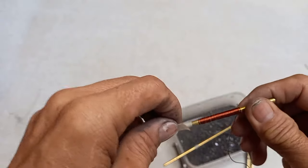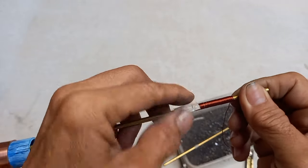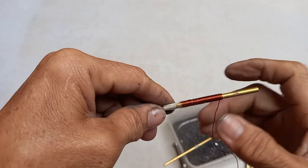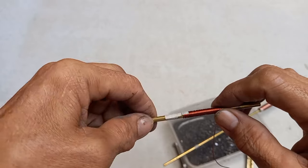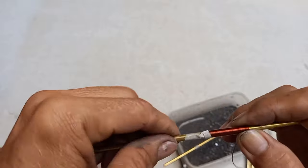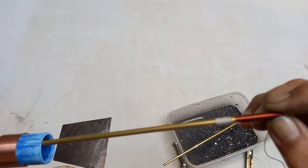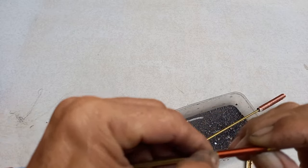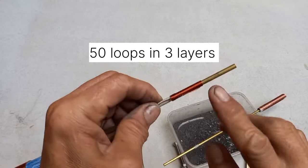Tapos tagyan mo siya ng masking tape. Idiin mo siya — para maging siksik siya guys. I-diin mo siya na maging siksik siya. May allowance siya — siksik. Ito ay 50 loops.